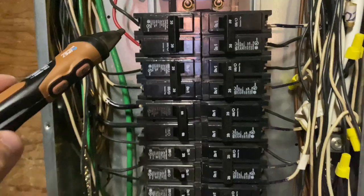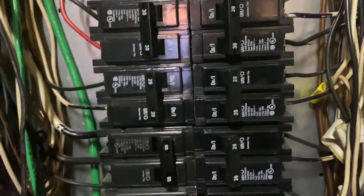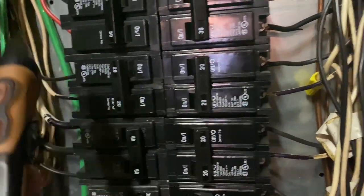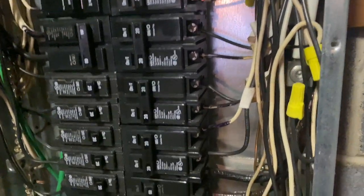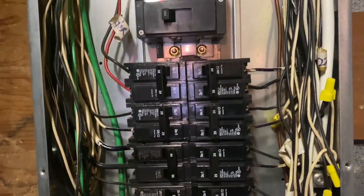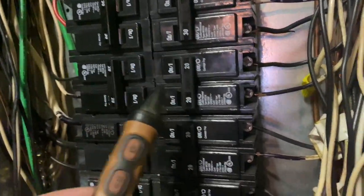Now with the primary inspection out of the way for double tapped breakers, I'm going to look to make sure we have adequate wire sizes on the breakers themselves. For instance, a 30 amp breaker requires 10 gauge wire or larger; 20 amps should have 12 gauge, and so on. The smallest breaker I see inside the panel is a 20 amp, so we should not have anything smaller than a 12 gauge wire — and we don't. So as you can tell, we have adequate wire sizes per these breakers.